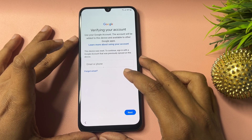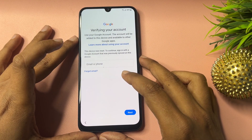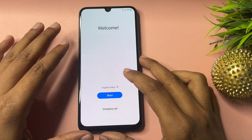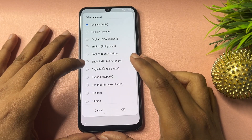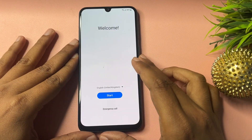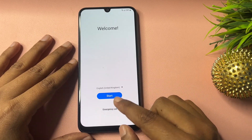This lock is known as FRP lock — it is created by Google to secure your smartphone. To proceed, go back to the previous page and go to the start. Here you will have to make some changes: first, select the language and change it from English India to English UK. Then go to OK. Now you can see another option showing — Emergency Call.